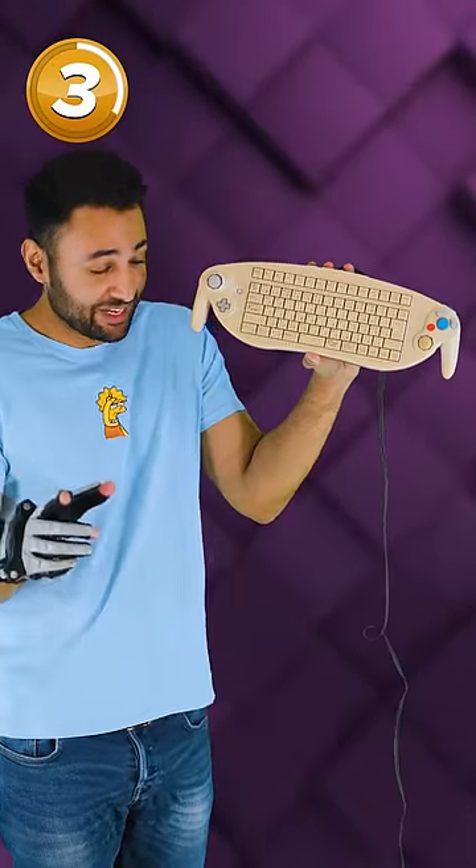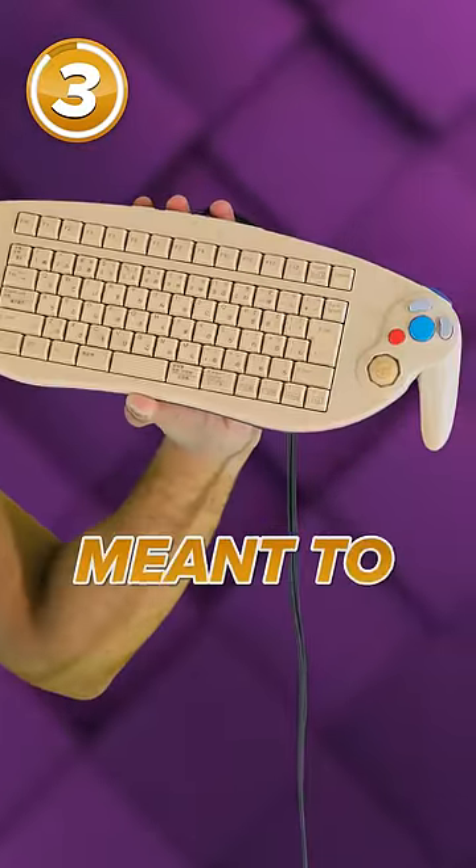This is a real GameCube controller they released so that you can chat to your friends while playing. It definitely wasn't meant to be yellow.